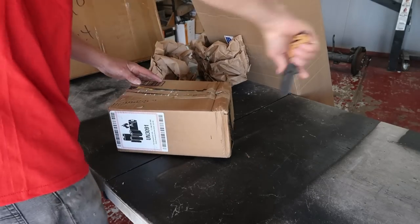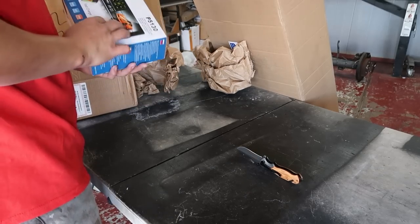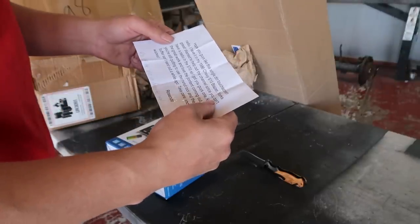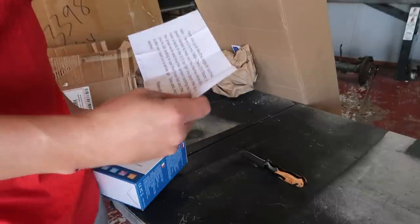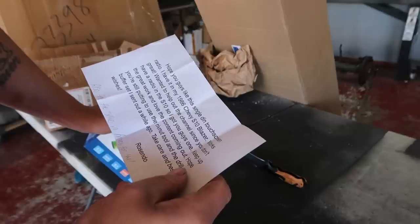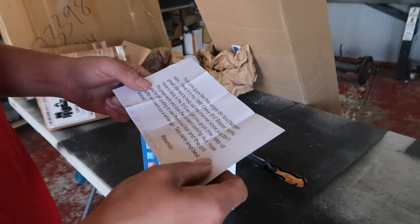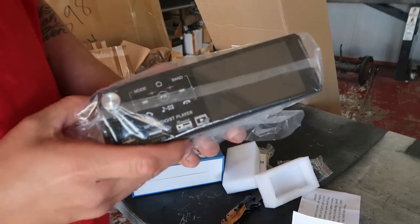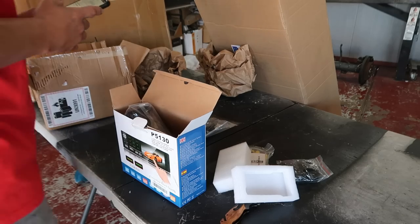I need to get those on the truck ASAP — that's going to make a world of difference. This one's open — it's a single-din touch screen radio. The note says: 'Hope you guys like it. I have it in my 1986 Chevy S10 Blazer, works great. Wanted to help out the channel since you don't have a radio in the S10.' That is a dope little radio, bro.